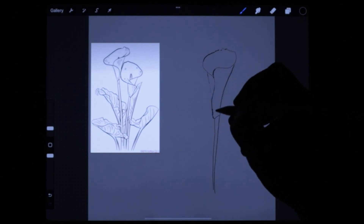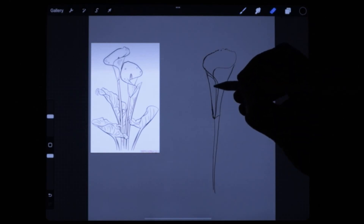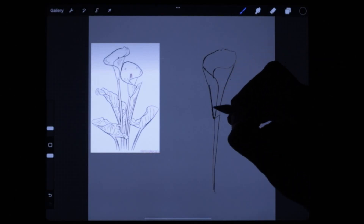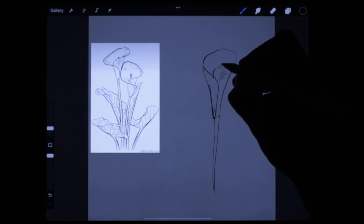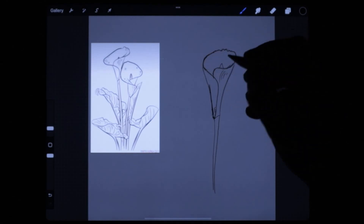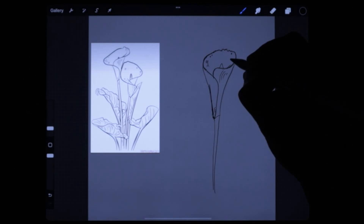It's looking something like that — goes from around here and down there. The good thing about this is you can always take a rubber and just take out the bits you don't want. Two fingers on the screen will undo back to the mistake you made. I think it's a good way for someone who's just trying to get into drawing — by no means am I an artist, but I like to draw.